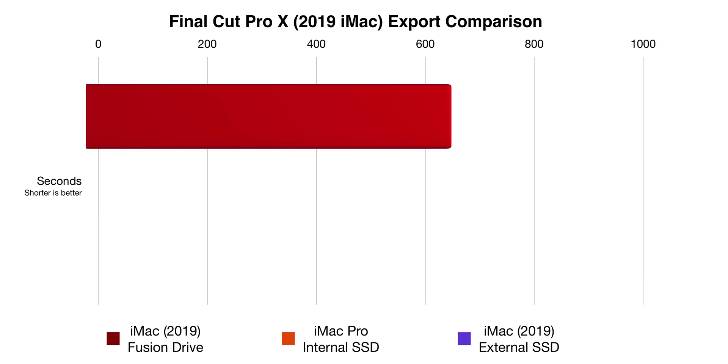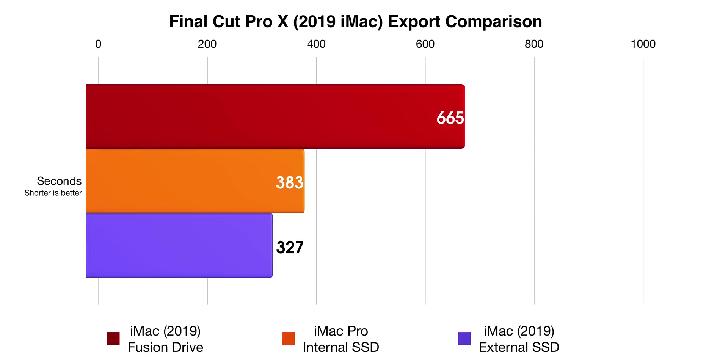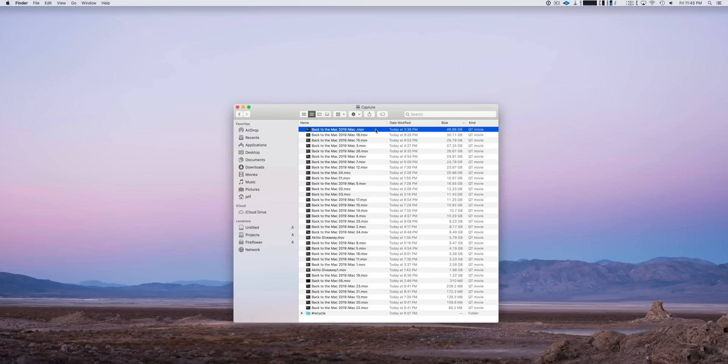You can see here: 665 seconds for the Fusion Drive to export that project. Since the iMac Pro comes with the internal one terabyte SSD, it's obviously much faster at 383 seconds. But when that project is stored on an external SSD, bypassing that Fusion Drive, the 2019 iMac is even faster to export.